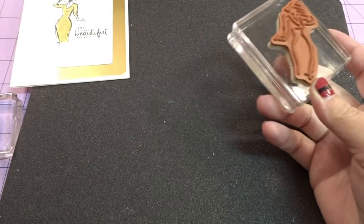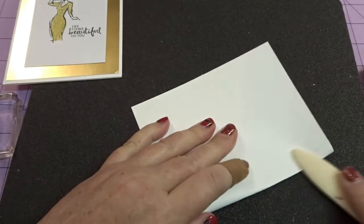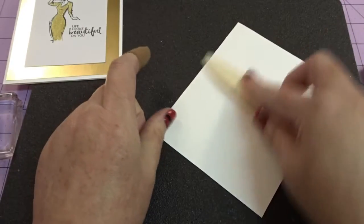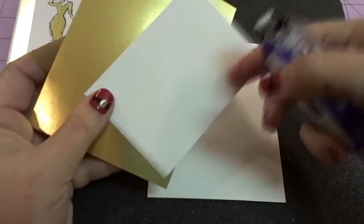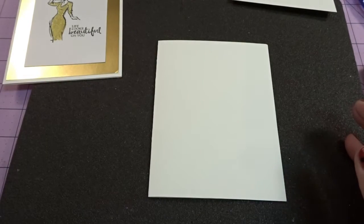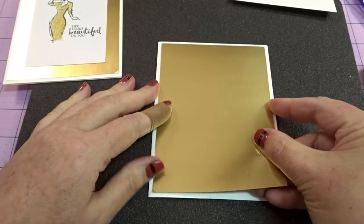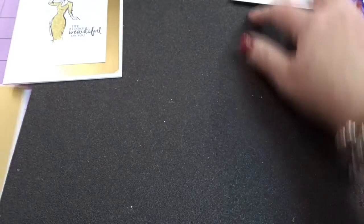So let's just set this to the side here and we will come in. I've got a standard A2 size card and that makes it, when folded, four and a quarter by five and a half. I'm using my handy dandy bone folder. Now I am going to start by adhering with just some snail adhesive the gold piece in front of my card. And this measures four by five and a quarter. I'm just going to try to get an even white space going all the way around. That looks pretty good. Okay, so I'm going to set that aside for a moment.